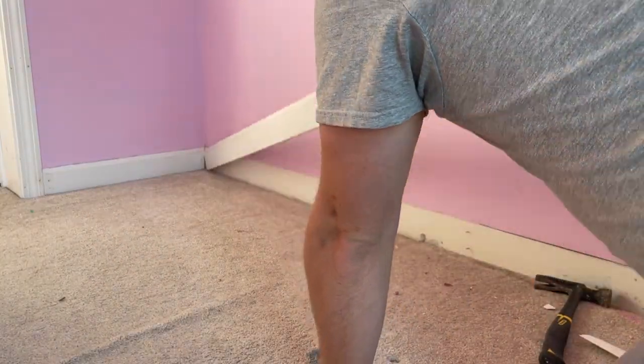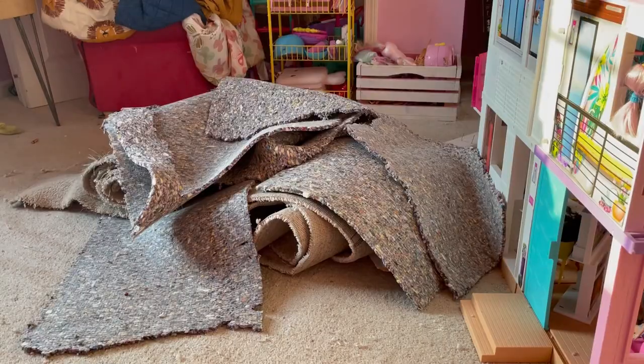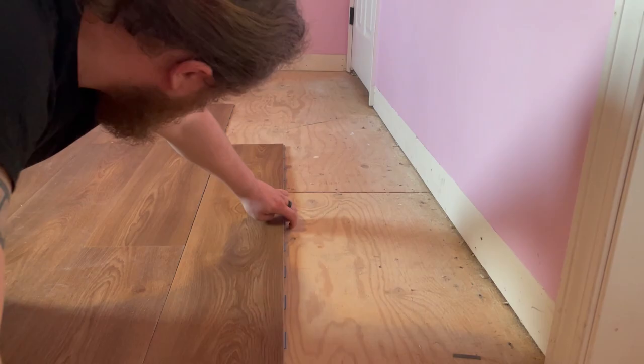My daughter's bedroom has carpeted floors that are worn out and need to be replaced, so we're going to figure out one way to remove the carpet and replace it with vinyl plank flooring.